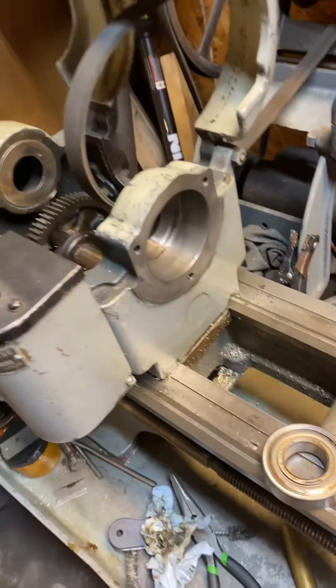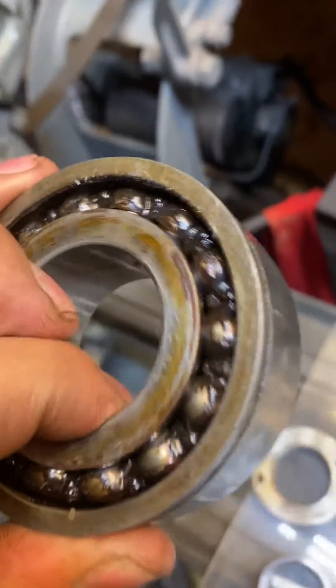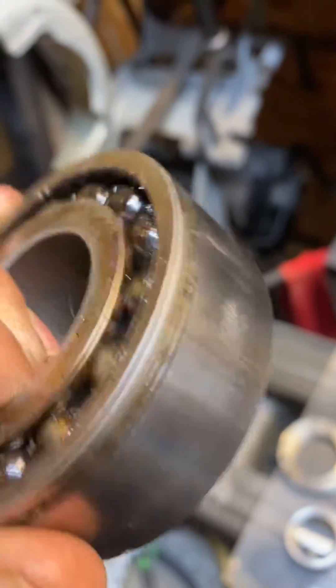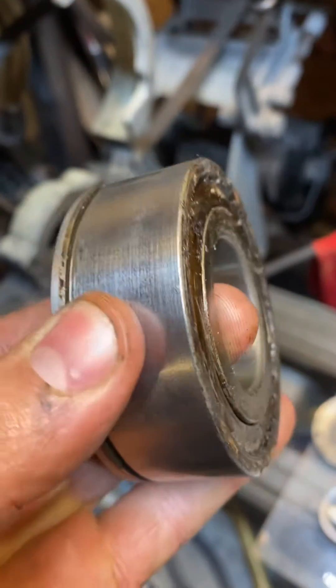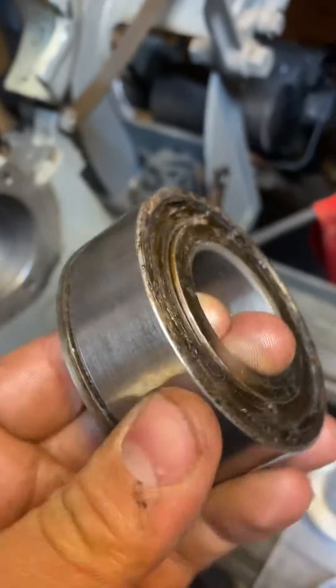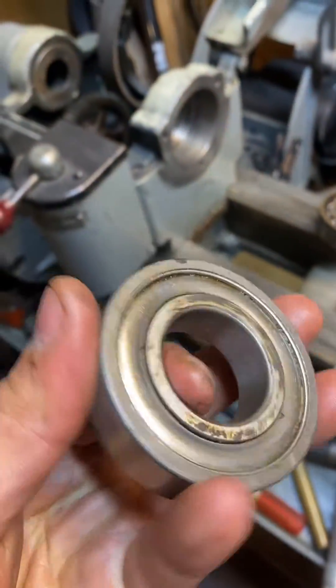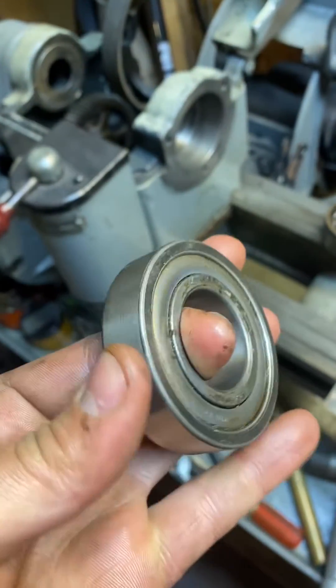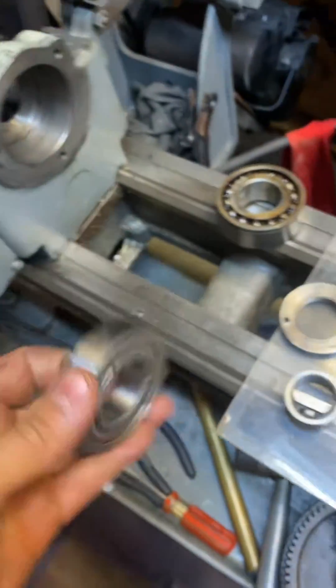You can see these are the originals. I've been having issues with chatter and they're making some awful noises — not necessarily when running, but I'm getting chatter issues. The rear one's not so bad, but I decided if I'm already in there, I'm going to replace it anyway.